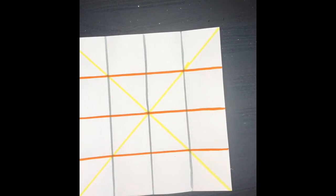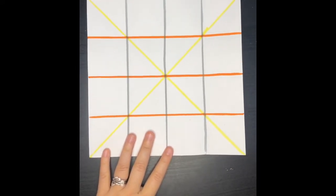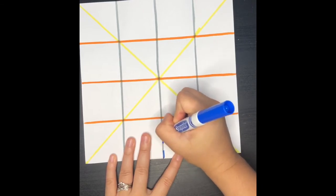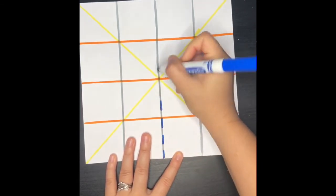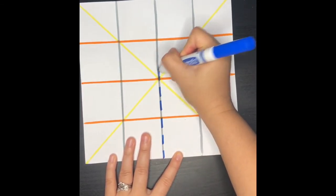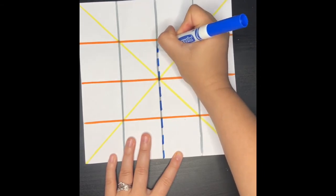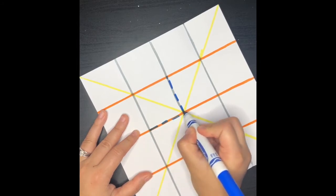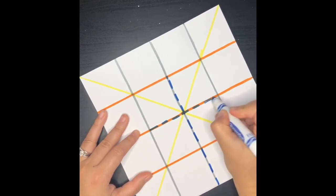Now, the next thing that we're going to do is I'm going to mark where you're going to cut later on, so just pay attention to the marks that I'm doing. And if you want, you can do this on your paper. Draw a little dotted line across so it looks like a cross in the end.